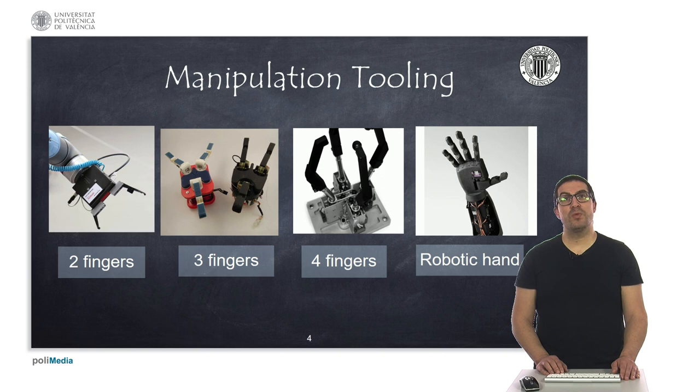Here I show some gripper examples with two, three, and four fingers, and also a robotic hand. Grippers are a very common element used for pick-and-place operations. Robotic hands are typically found in humanoid robots rather than industrial robots, although you might find some manipulator robots that include a robotic hand.